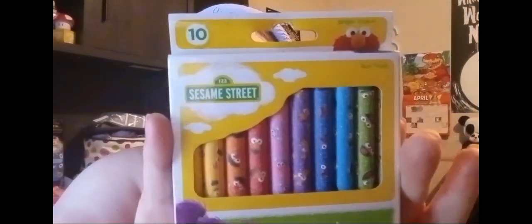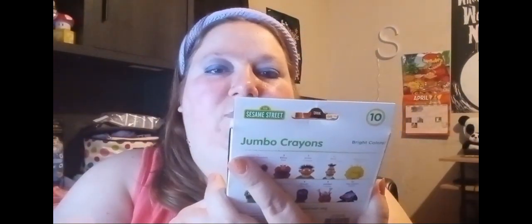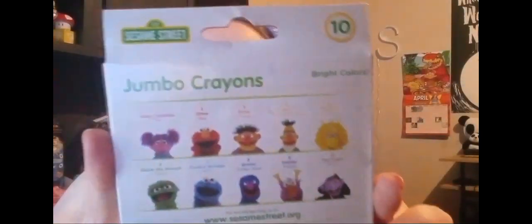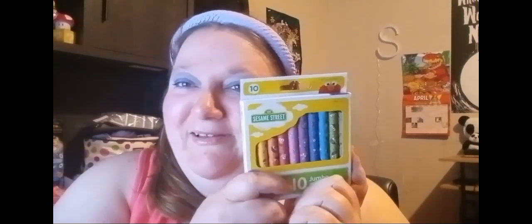And I found some Sesame Street crayons. You get 10 in here and they're jumbo size. I've never seen the jumbo Sesame Street crayons there before, or maybe I just haven't paid attention. I just got back into coloring, so I thought these were good, since I've been searching for the Sesame Street palette and haven't found it yet.